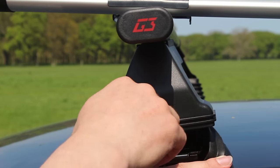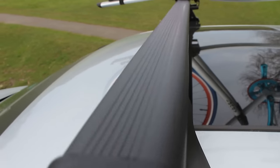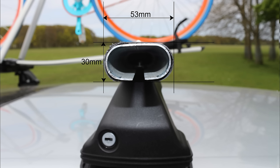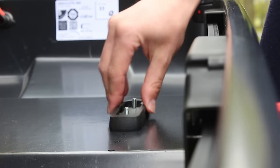The bars are fitted with locks for security and you get a spare key in the kit. The Pacific Steel roof bars have a really hard-wearing black plastic coating and measure 30mm in height by 53mm in width, which means that they're compatible with virtually all standard roof rack accessories, such as bike racks and roof boxes.